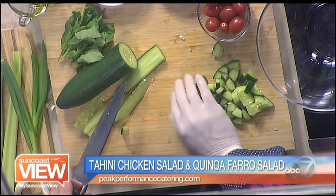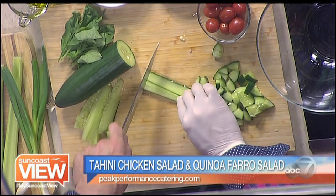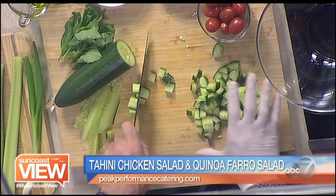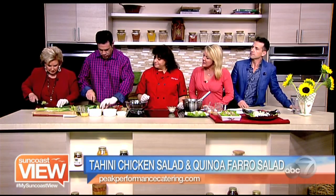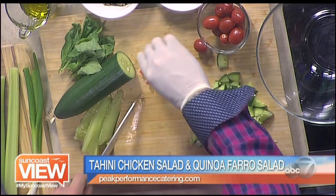So you do take the seeds off? Yeah. So sometimes — this actually is an English cucumber, but it's very seedy. They were very large, about 14 inches this week. I don't know what happened. He's cutting our cucumbers and then you're going to quarter our tomatoes. Do you take the seeds out of those as well? No, not on the grape tomatoes.